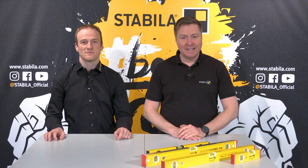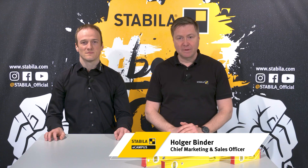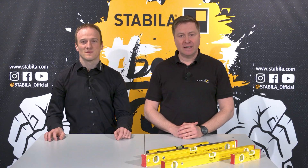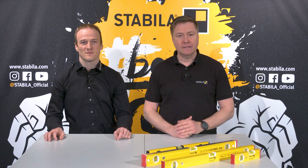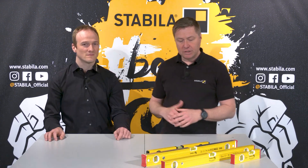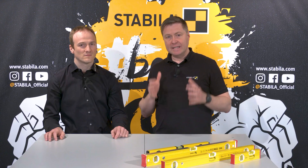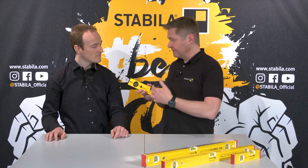Hello and welcome to the Stabila eCampus. Stabila is the specialist for high quality and reliable spirit levels made in Germany. In a short video series, my colleague Michael Haag and I explain interesting facts about spirit levels, their components and features, and what you should look out for when buying and using them. In the first video we talked about our locked vial installation system — how the vials are permanently installed with precision in our Stabila spirit levels. Today we want to take a closer look at the vials themselves.